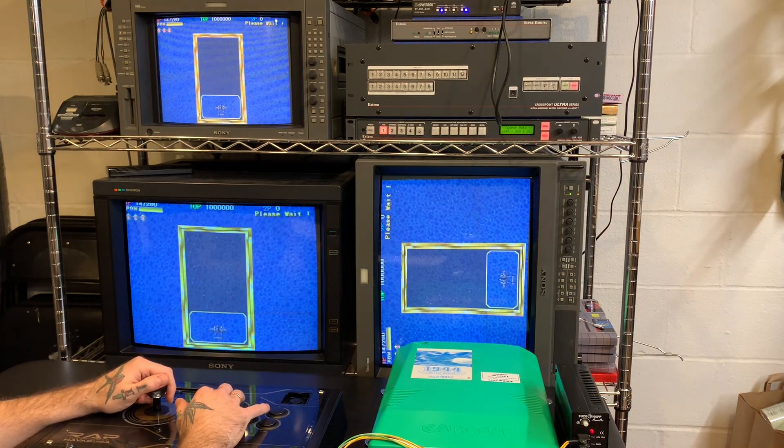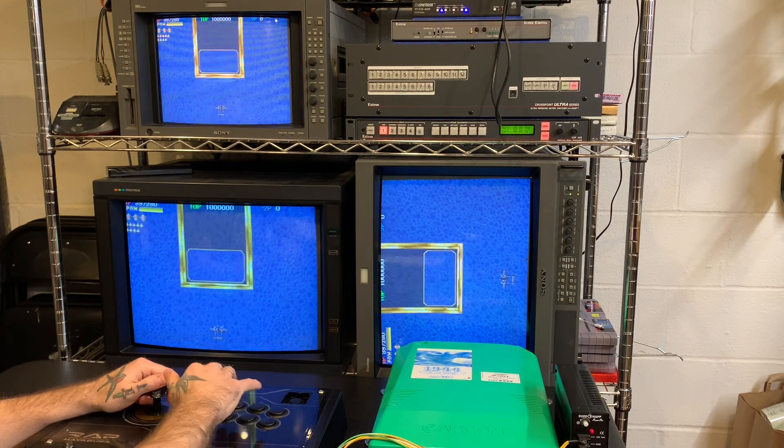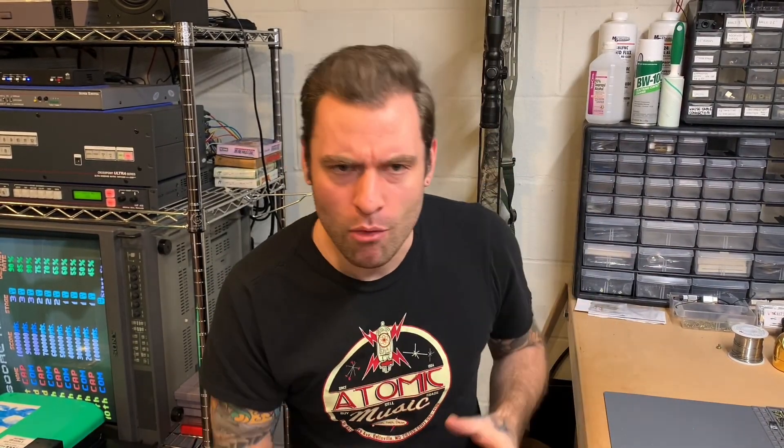All right, I'll take it. That was fun. For me, getting to take an hour and future-proof a game — make sure it's going to be around for years to come — is really just an awesome part of this hobby. I love electronics, I love retro games, I love arcade stuff. Getting to engage with that for a little bit is a great way to spend an evening.